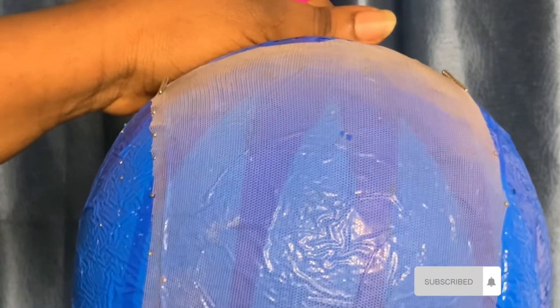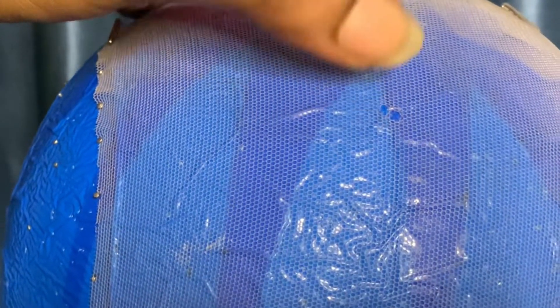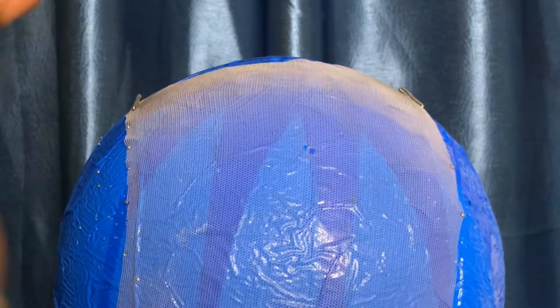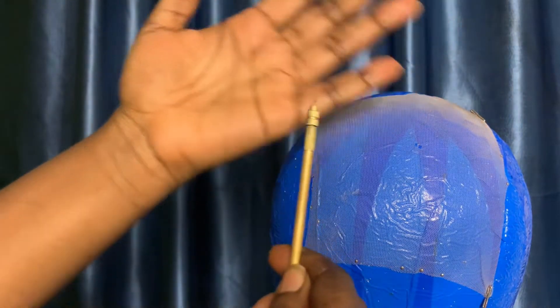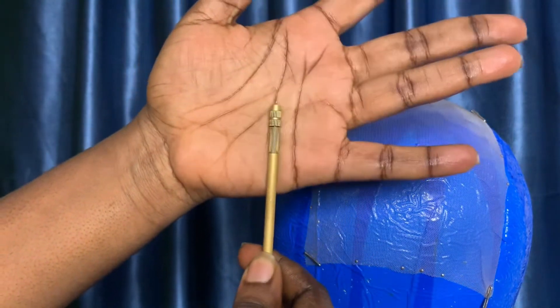This is what it's going to do to your net — if you can see, there's a hole left in the middle. That is what's going to happen if you use a crochet pin. I advise you to use your ventilating pin or the ventilating wooden pin instead.